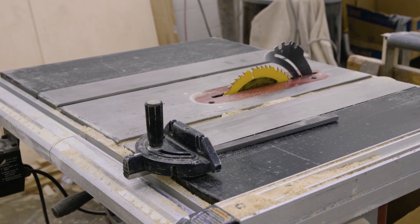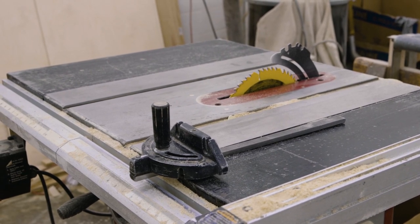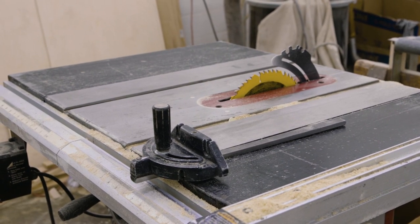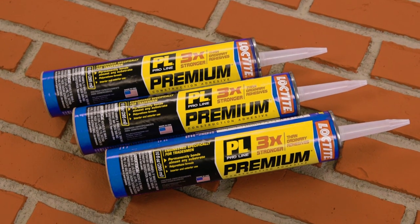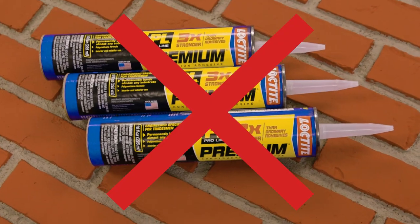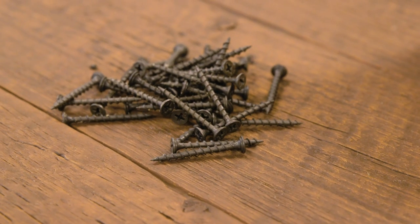For cutting the panels, anything from a utility knife to a table saw will do the trick, but for our demonstration we'll be using a table saw. For exterior walls over house wrap or Tyvek, do not use glue — use exterior grade screws only.